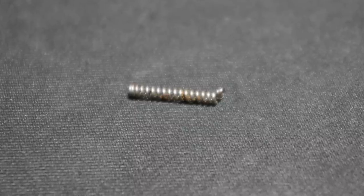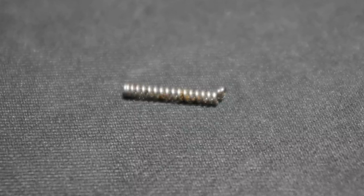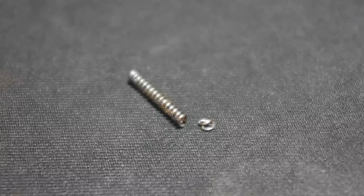And damage to the rebound spring isn't always obvious. The damage usually happens near the ends of the spring, and a bent or missing coil is harder to see than something dramatic like the spring breaking in half completely. So if you suspect a break, you might want to just swap the spring out right away.